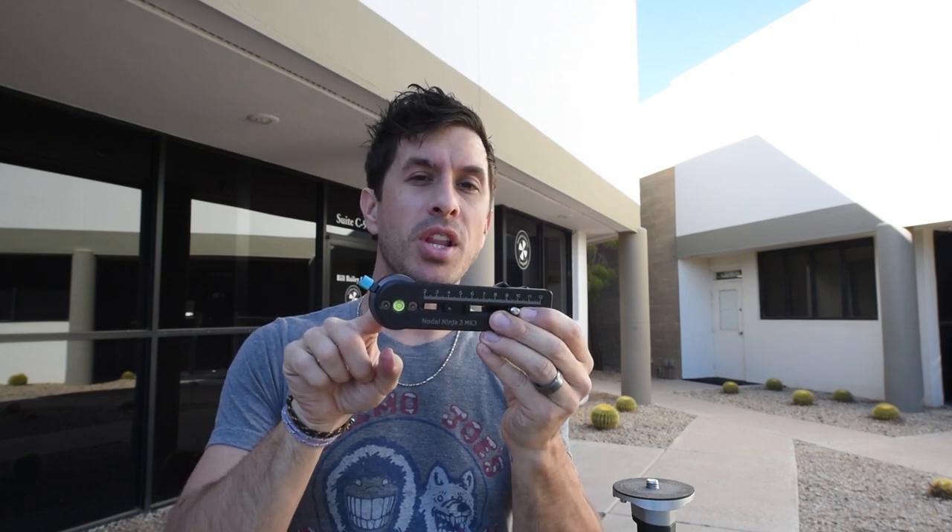We've ventured outside — we're out in the field. You might hear some ambient noise: planes, birds, automobiles. As photographers, that's what we do — we go out in the field, we hear, we see, we capture the world around us. We're going to put this product on the tripod one more time and show you the setup. Just like we talked about before, this is the lower assembly — it goes on the top of the tripod head and simply screws on.